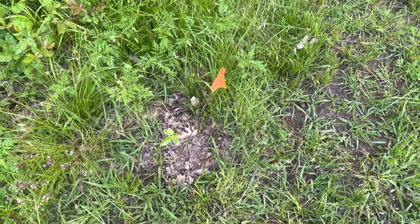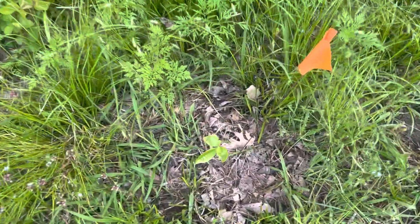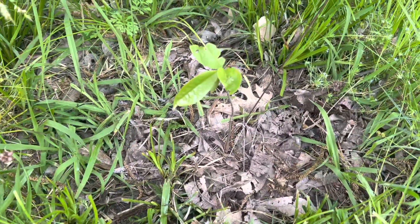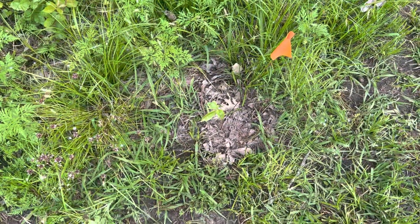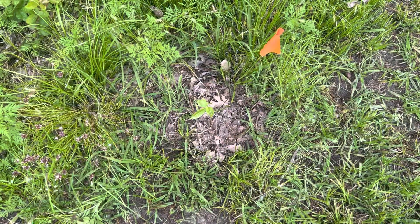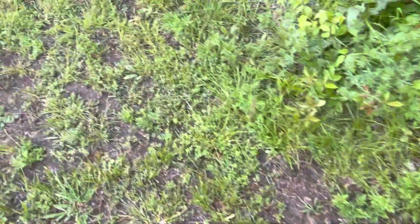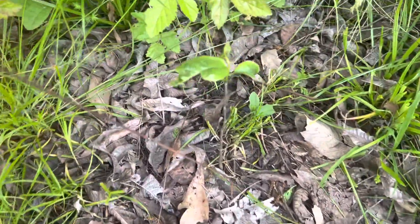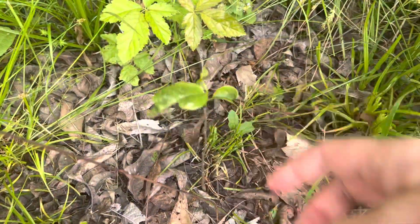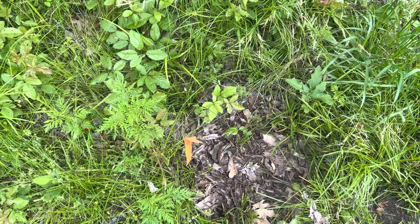Alright guys, wanted to do an update on my two pawpaw trees here. They're not much to look at, they're finally putting out. I'm just happy both of them made it through the winter. So there's one, there's two right there.